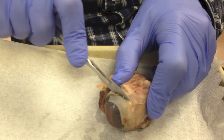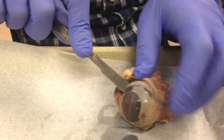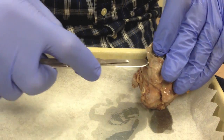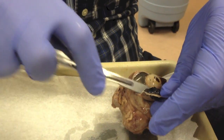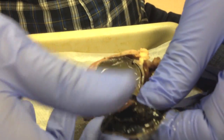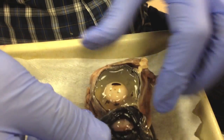So, cutting a lid here, all the way through the eye. I'll show you the internal part of the eye, which is very interesting. If you remove some of the fluid that is in there, you start seeing the internal structures.